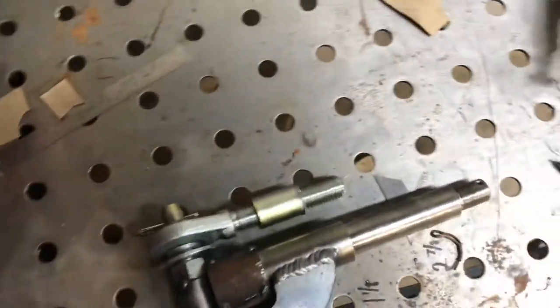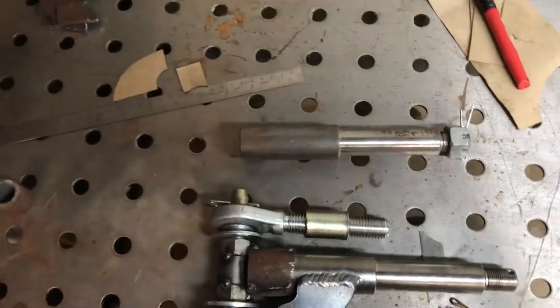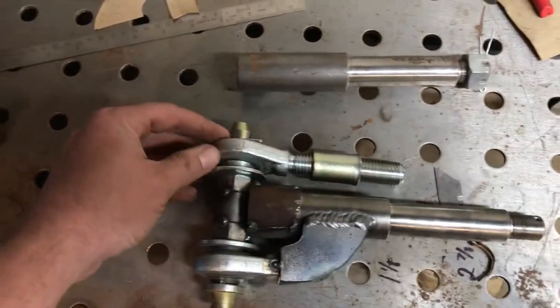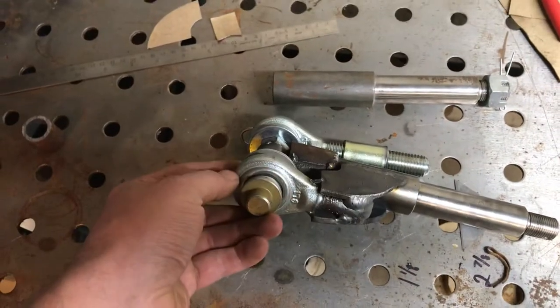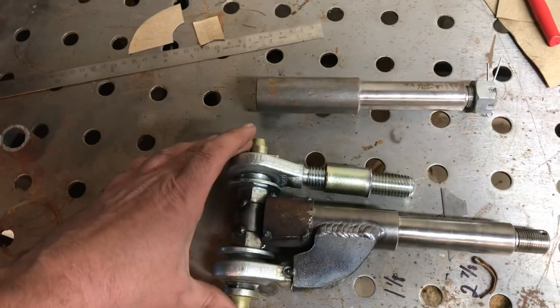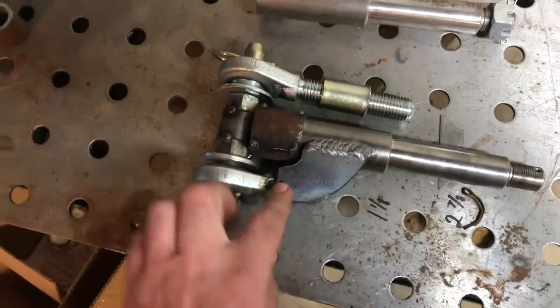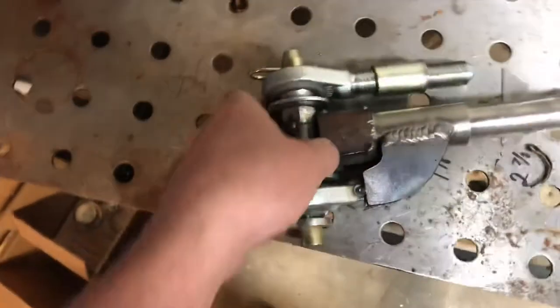Basically all it is is just a spindle — trailer spindle — the hubs over here bolt right onto it. I wanted to make it adjustable for camber, so I'm using these heim joints. This is just a placeholder here holding the pin in place. I started working on it and put these horns in, then started the welding process.